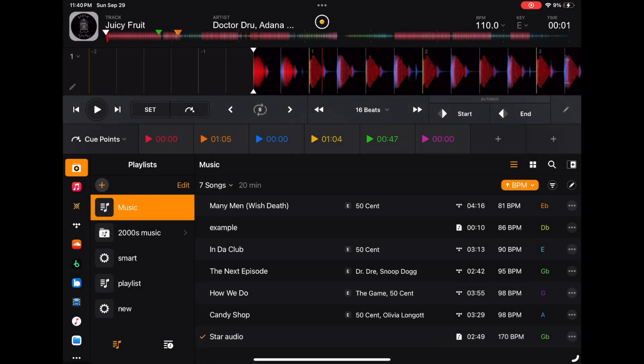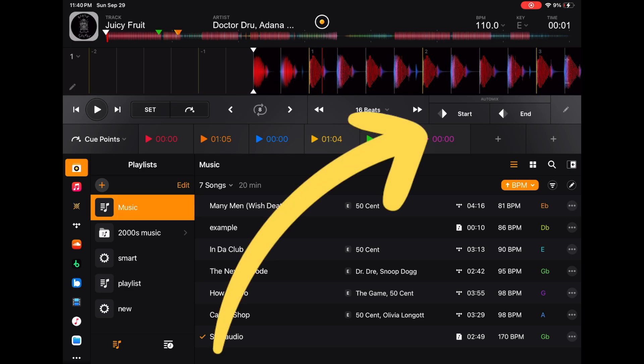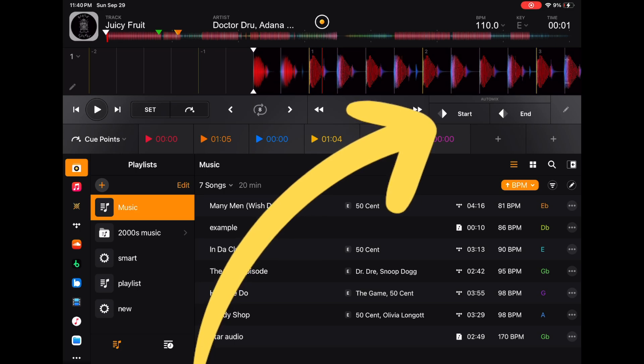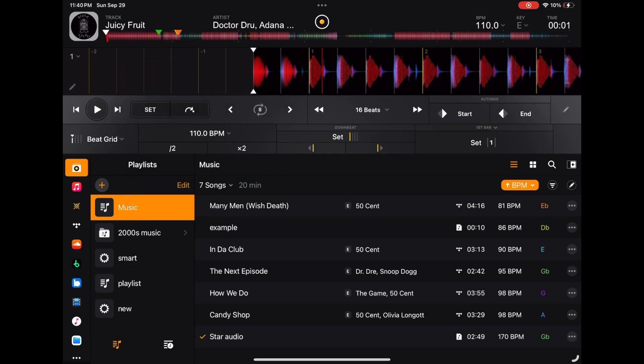Next is one deck mode. This is for organizing your tracks — if you've watched any of my videos, you know that organizing your tracks is the most important thing. You can set your auto mix start and end points right here, which is the coolest part. You also have your cue points, a drop-down menu, loops, and beat grid. One deck mode is for organizing your tracks.